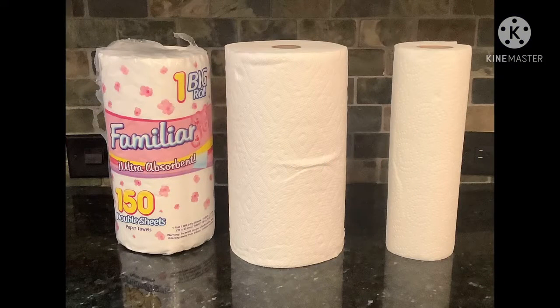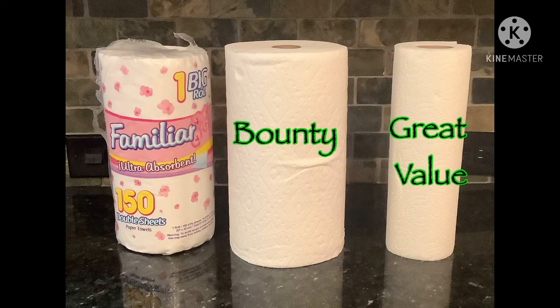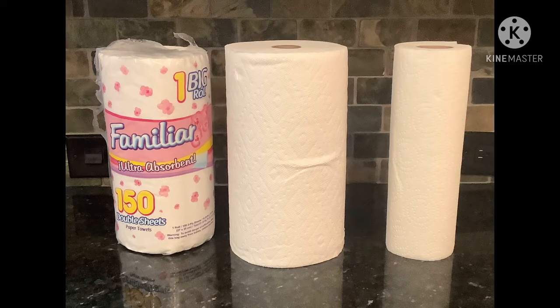Here I have three paper towel brands: Familiar, Bounty, and Great Value. I claim that Bounty is the most absorbent paper towel out of all of them.